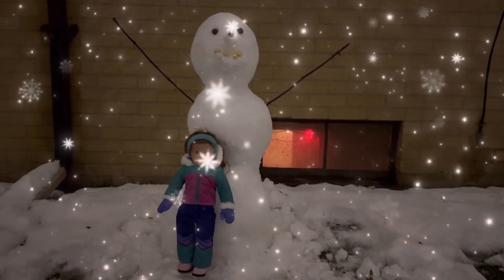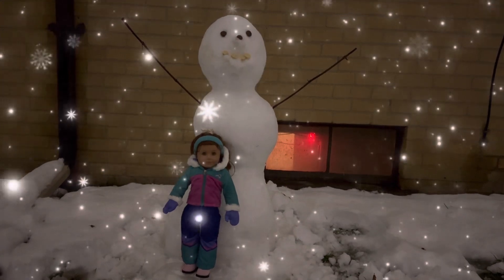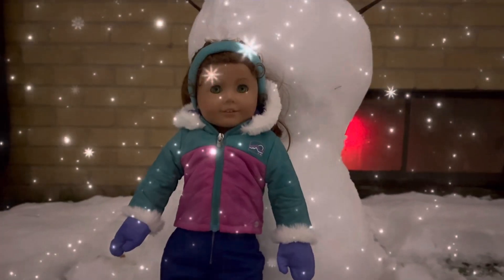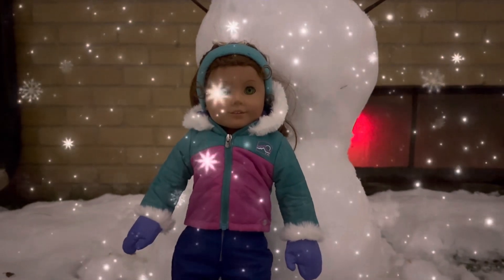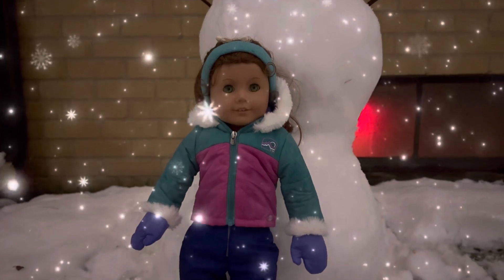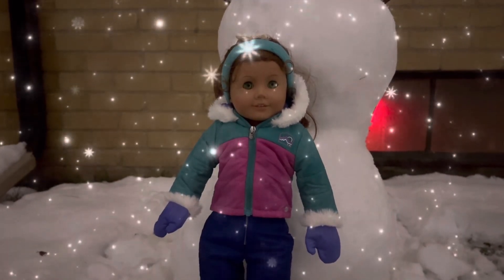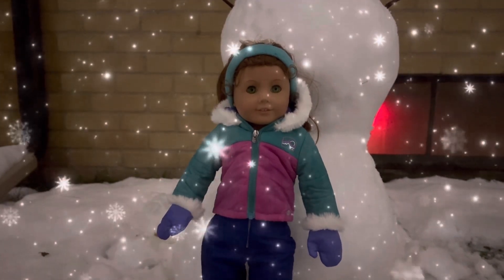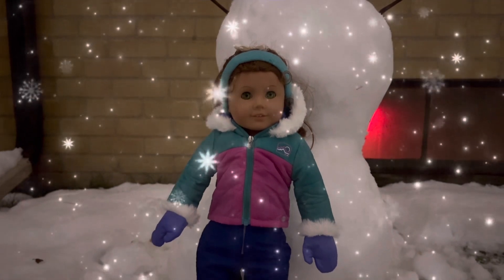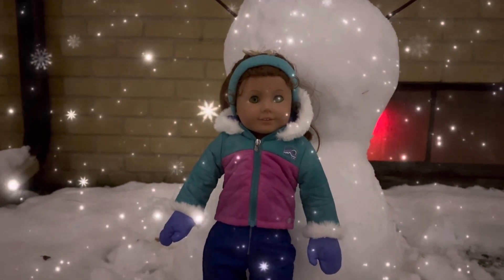Oh, we made a big snowman. Yes, we did! Are you getting cold? Yeah, my cheeks are turning rosy and my fingers are cold. This was fun! Let's go get warmed up inside and curl up with Tiger and a cup of hot chocolate. That sounds good!